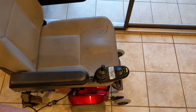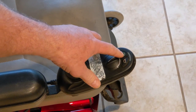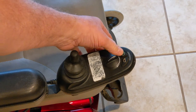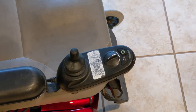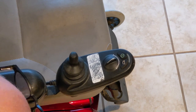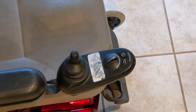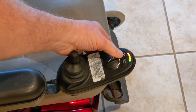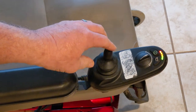Yeah, very quick response there — that's what the issue was. It's blinking because I don't have the gears engaged; I've got it set so it can be rolled around. But if I flip the levers up here, now it's ready to go.